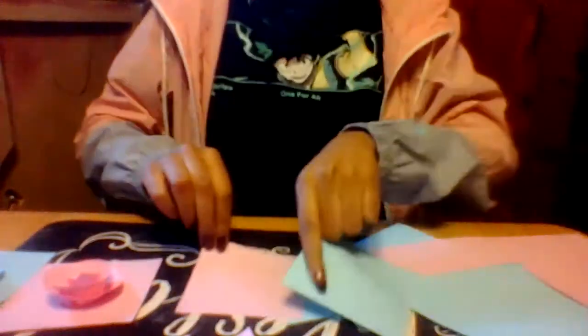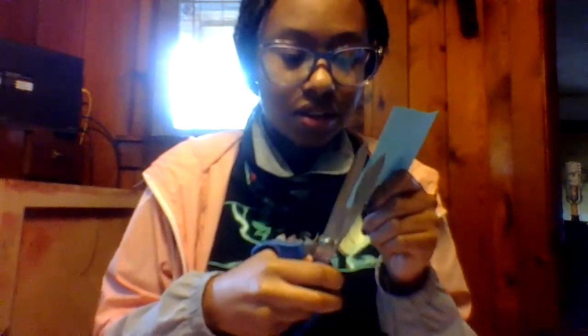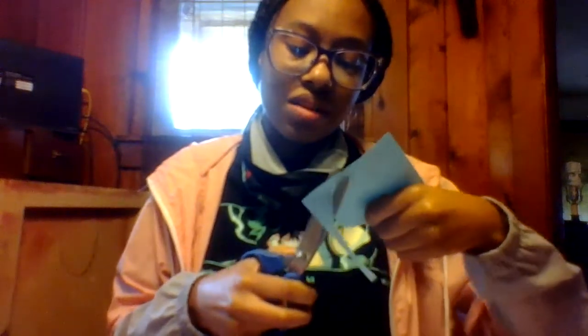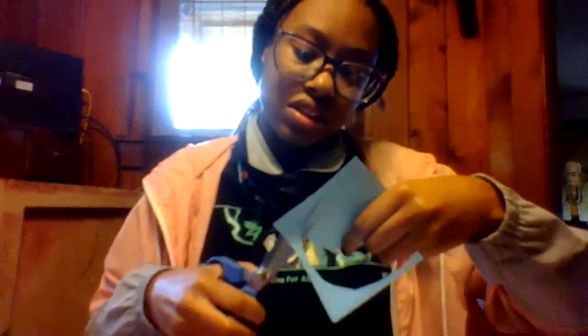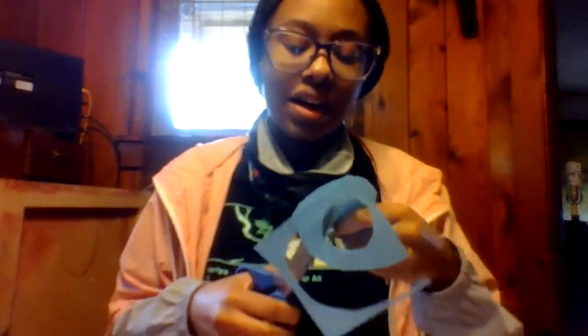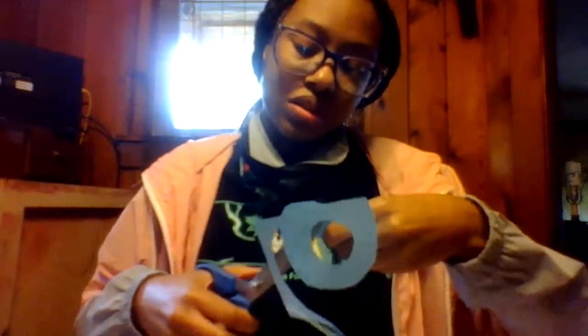Like so — boom. Then you just cut where you drew your swirls. Like I said, you can stay on the pencil line or outside the pencil line, it's really not going to make a difference. The point of doing this is so that when you cut it, you'll have a little swirl so you can roll it up — which is why they call them rolled-up paper roses.